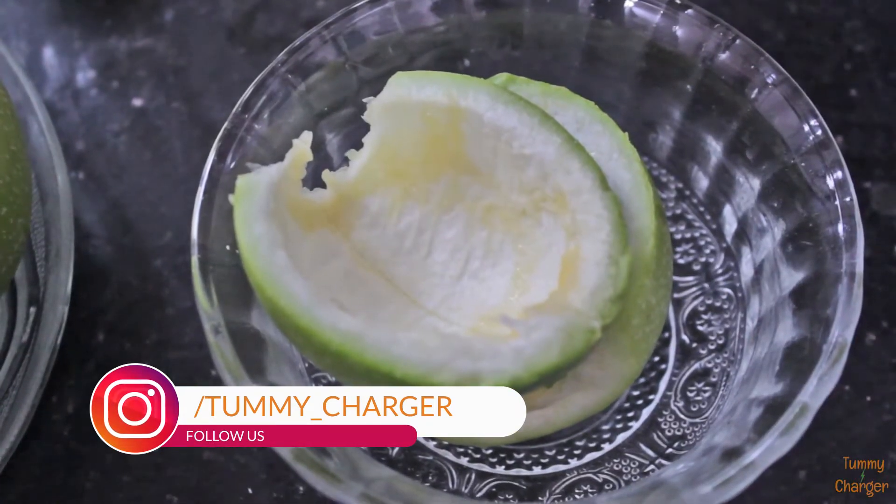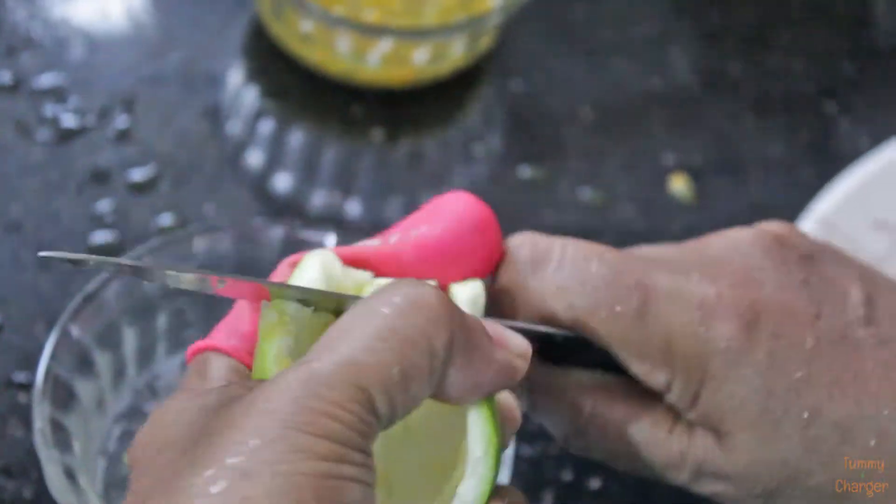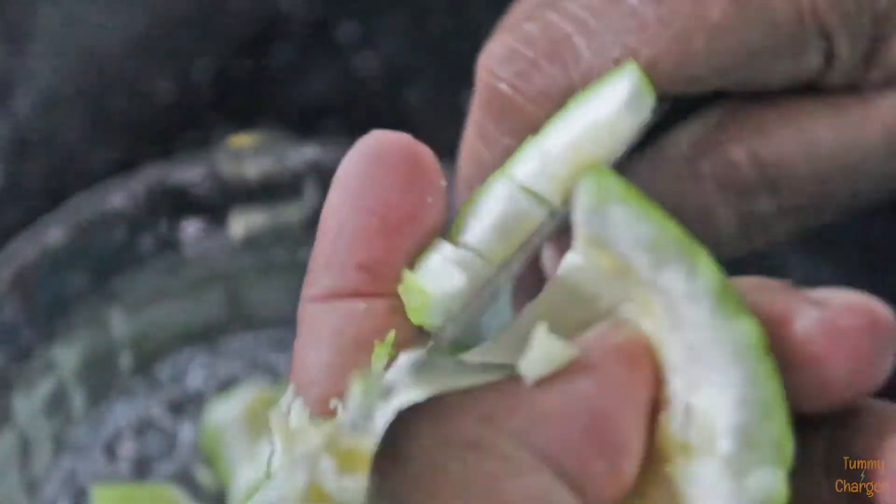I am going to cut this passion fruit at home. I am going to cut it. I am going to take a piece of passion fruit.